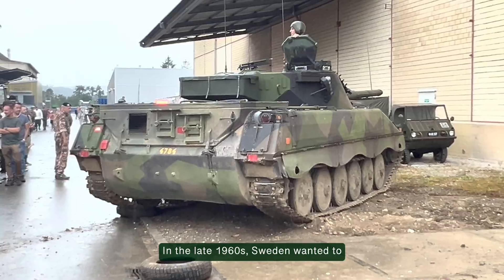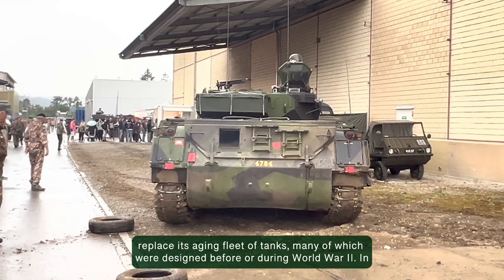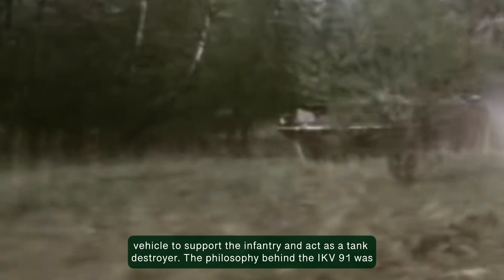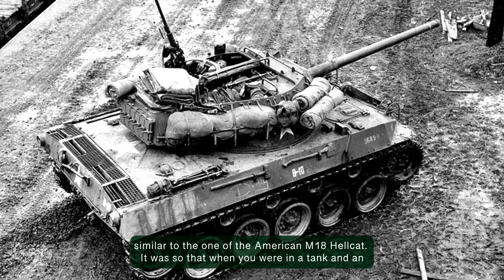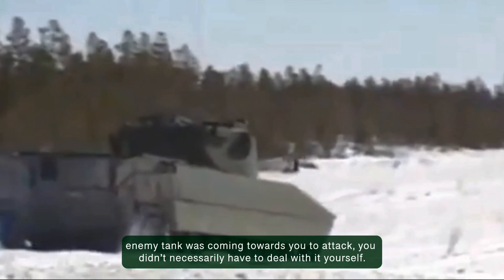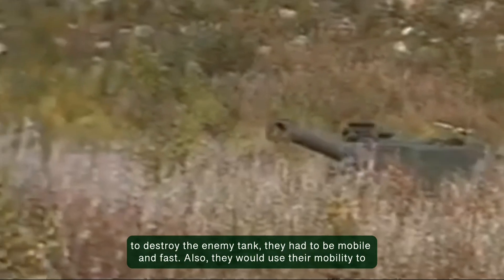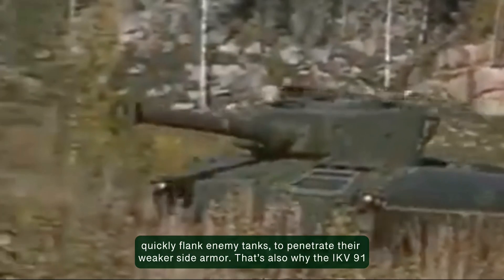In the late 1960s, Sweden wanted to replace its aging fleet of tanks, many of which were designed before or during World War II. In addition to the main battle tank Stridsvagen 103, the Swedish military needed a more mobile vehicle to support the infantry and act as a tank destroyer. The philosophy behind the IKV 91 was similar to the one of the American M18 Hellcat — when an enemy tank was coming towards you, you didn't necessarily have to deal with it yourself. That was the job of the tank destroyers. For the tank destroyers to get there quickly enough, they had to be mobile and fast, and they would use their mobility to quickly flank enemy tanks to penetrate their weaker side armor.